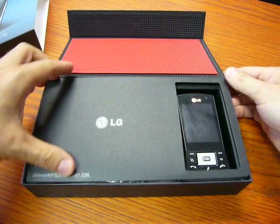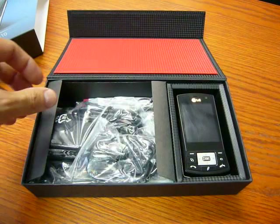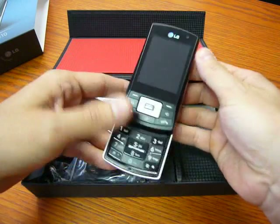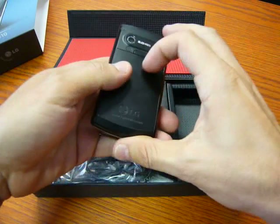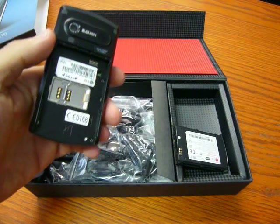The box is quite luxurious, like the LG. We have the phone — slide up. Let's start while we do the unboxing.